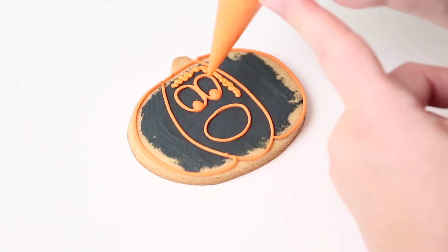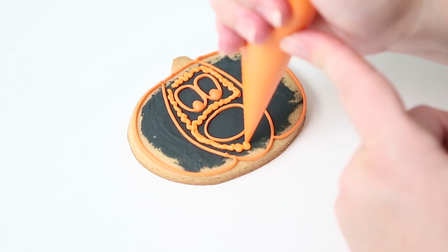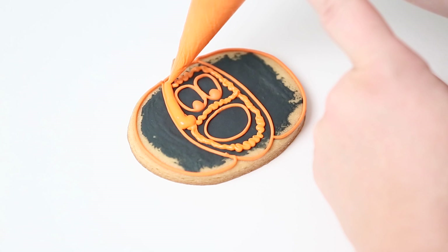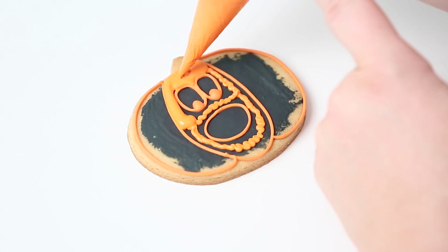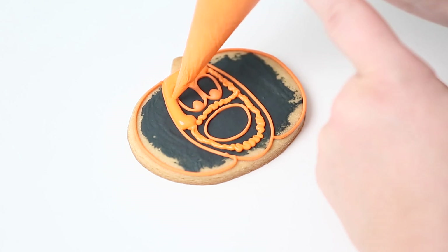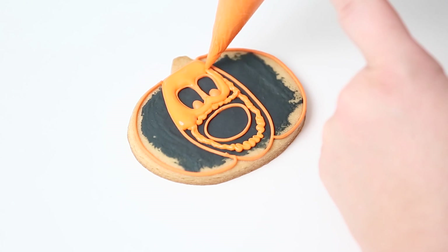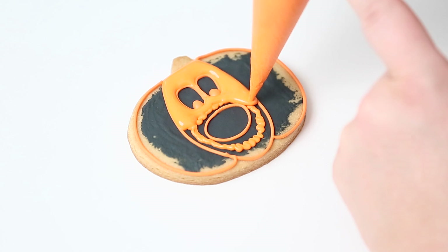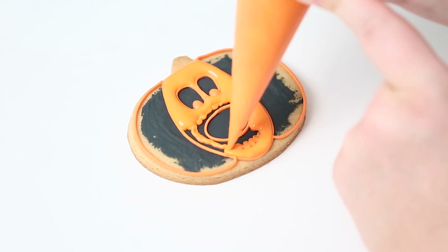Using the same consistency, I'm adding squiggly lines around the face. These areas are a little narrow and smaller, which prevents craters — I don't wait for it to dry, I just do those squiggles and flood right on top. My original outline of the outside of the cookie and the face has dried. You can see a slight color difference between the flood and the dried outline. I like to dry the outline first because around the eyes and mouth, flooding can push the outline inward, so drying it keeps it in place.